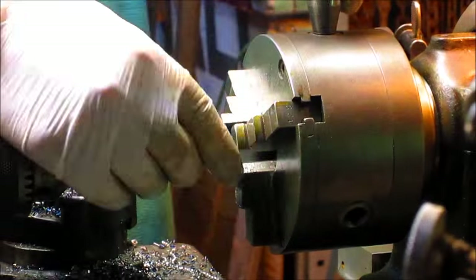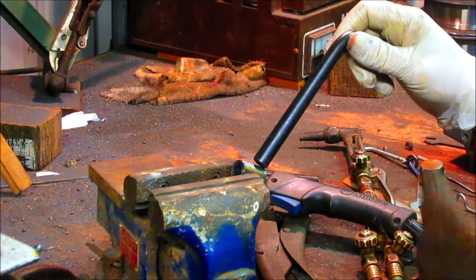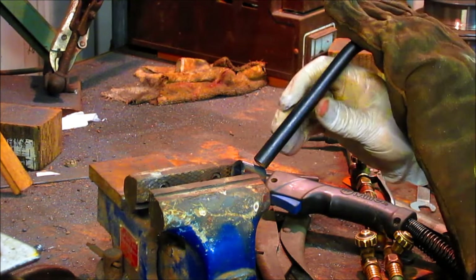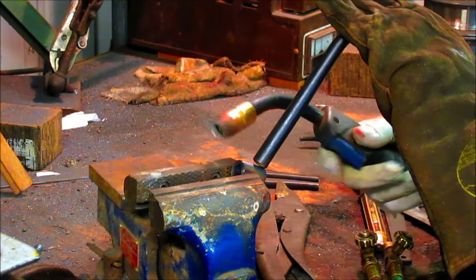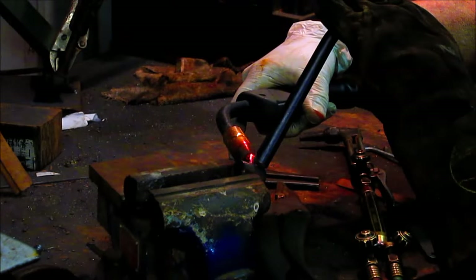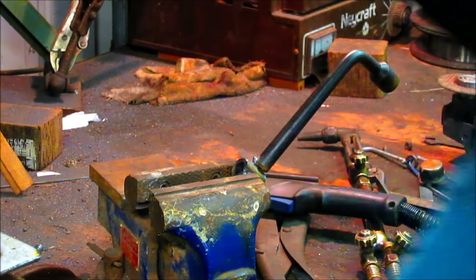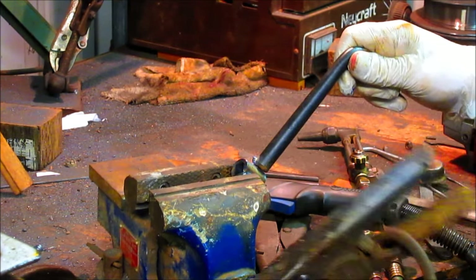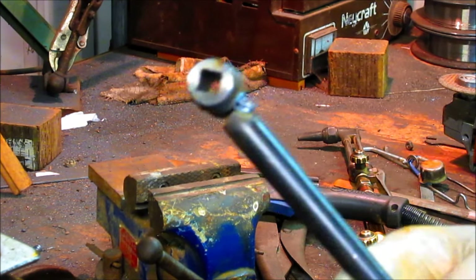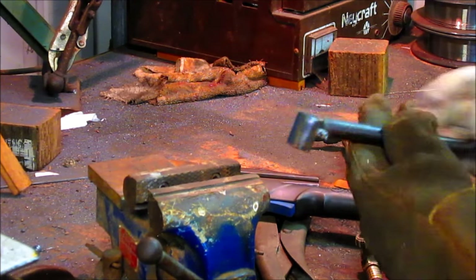So we welded up both sides — and of course I forgot to film it. And now we're going to weld the arm to the wrench itself. I forgot to turn the tanks on and so my weld looks like shit. But it is on there, and it's not so square. I really want it to be square, so we're going to break that back off again.